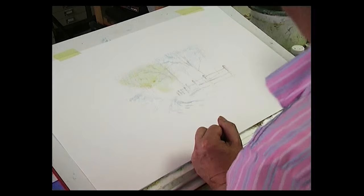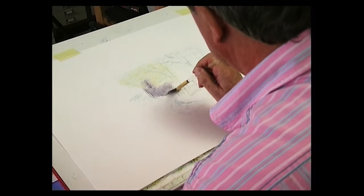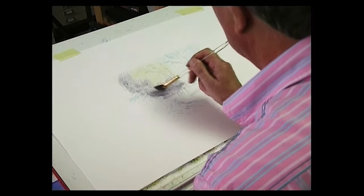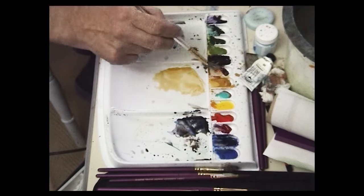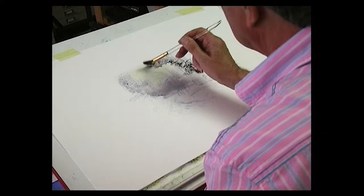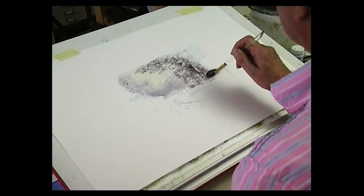I'm using the fan stippler. Then the colour shadow, which is a purpley colour — just drag that down. We keep this light colour in the background. Then at the back of all these trees, some burnt sienna with shadow — it's a little bit darker. Stipple, and bring that down to the field.